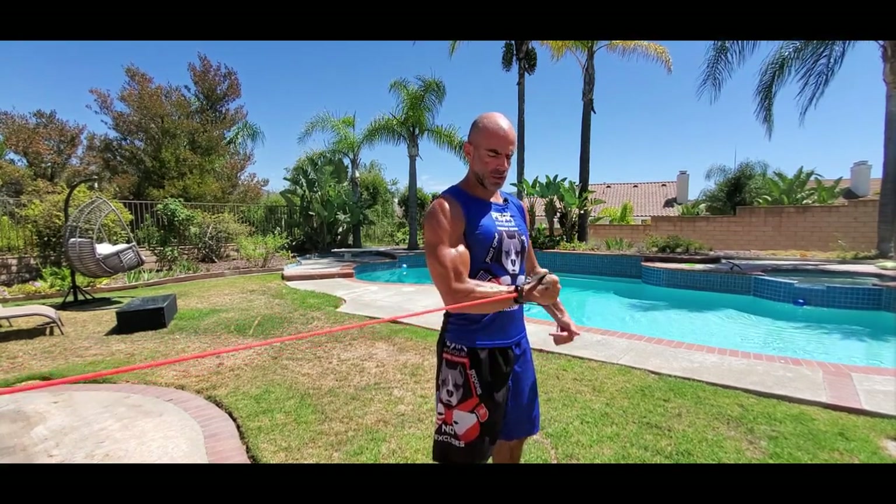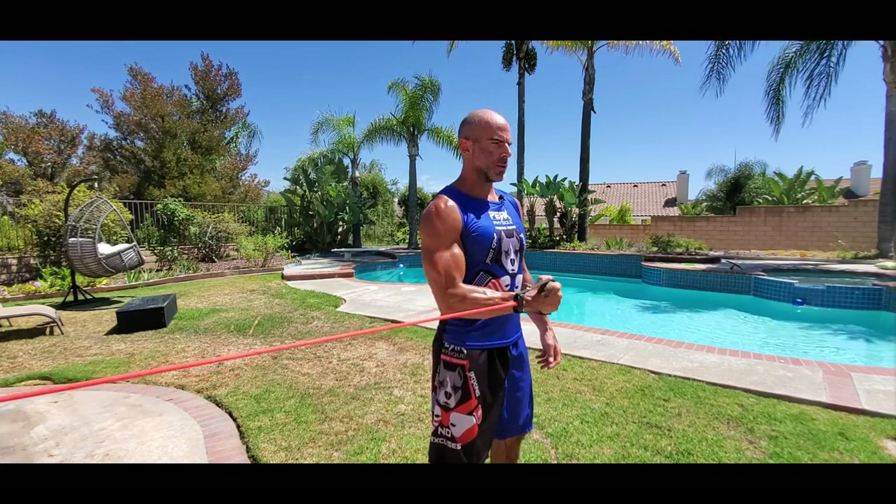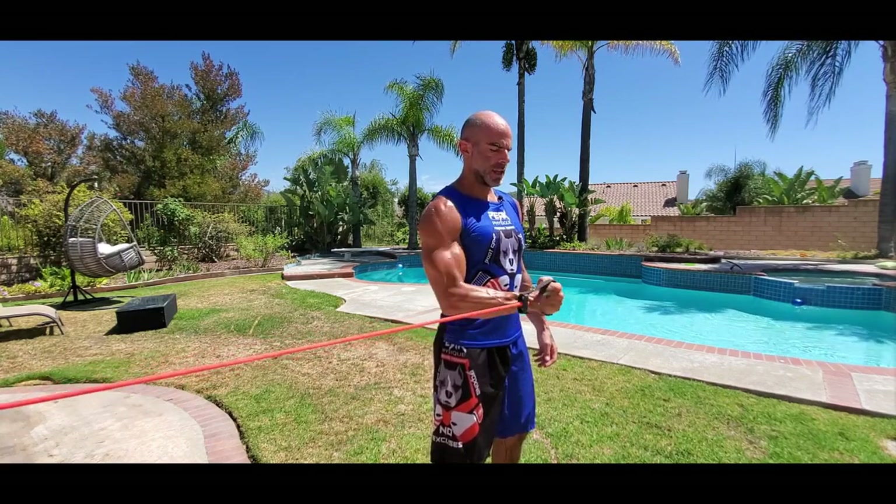We're going to hit a rotator cuff shoulder warm-up with an exercise band attached to an anchor point. We're going to start with the elbow locked in at the side, just rotating across — elbows bent 90 degrees coming right across the stomach. We're going to go eight on these internals, eight times going in with the right. We're going to start with the right side first every time.